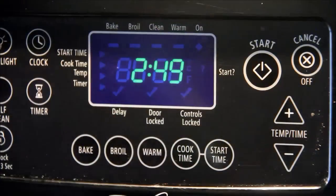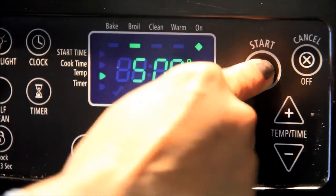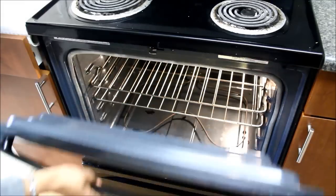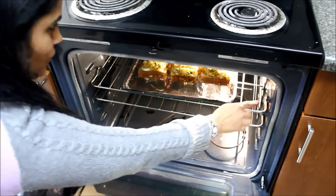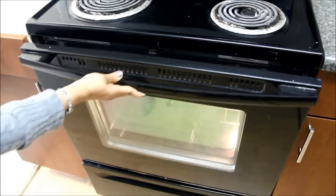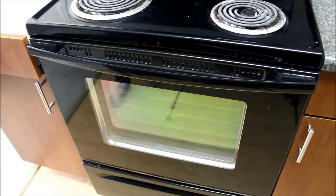Now I'll put my oven on broil at 500 degrees Fahrenheit or 260 degrees Centigrade. I'll put the tray in the oven at the second rack from the top. I'm not putting the tray very close to the coil, otherwise the toast will burn. I'll broil it for 3-4 minutes or till the cheese melts. Make sure to keep an eye because we don't want to burn them.